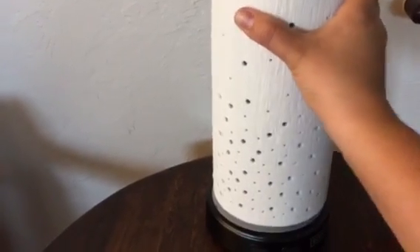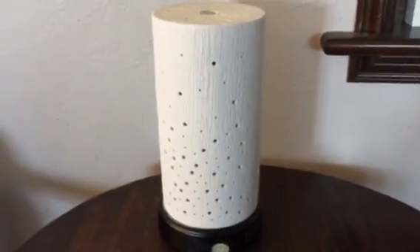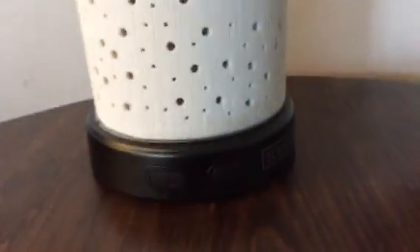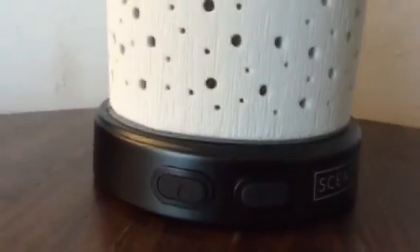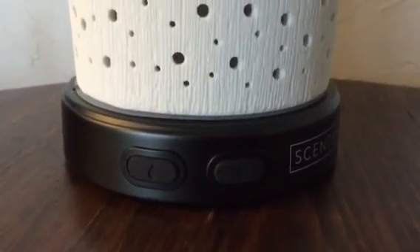Then you replace this cone part on top and put this shade over it. You can see the cone is just right there on top.